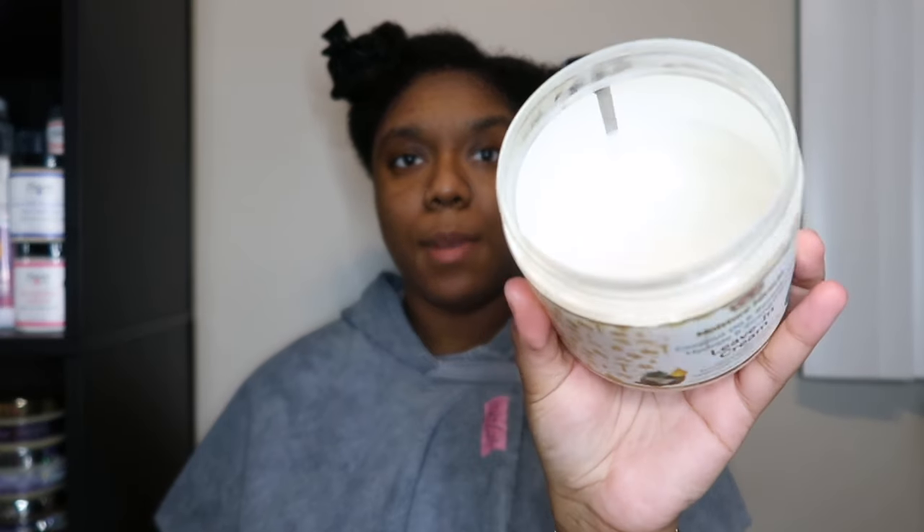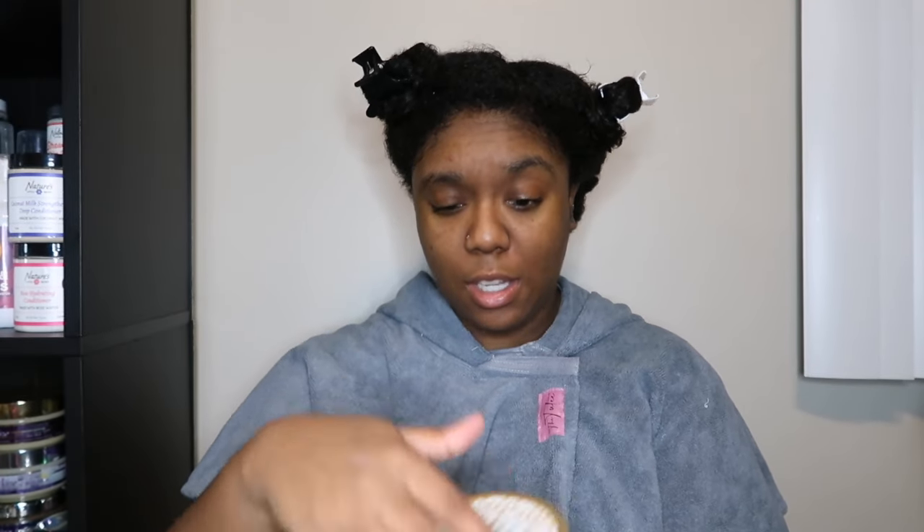For today's wash and go I'm going with the African Pride Hydrate & Strengthen leave-in. I really like this leave-in — I've used quite a bit of the 15-ounce container, I have less than half left. I actually haven't reviewed any of the African Pride products yet, though I think I did the pre-poo at some point. These are affordable products and I have some thoughts, so if you're interested in hearing a review, comment down below.